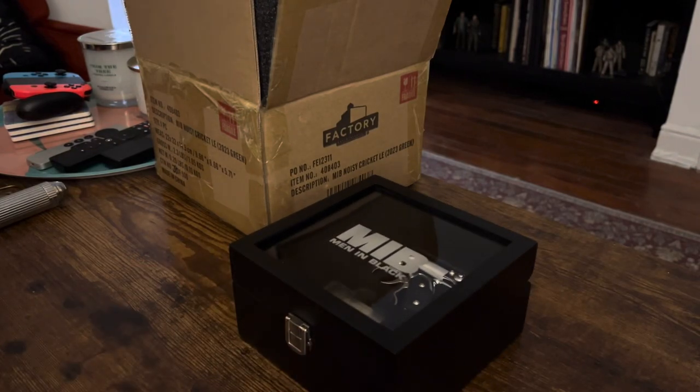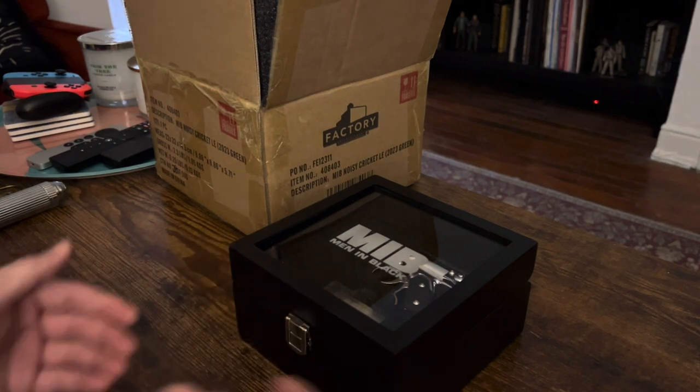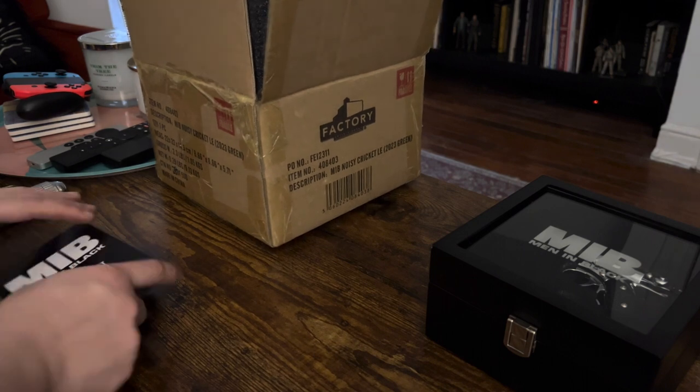Hello again, back with another review for another Factory Entertainment Men in Black Prop Replica. This came in this past week, so I've had a chance to play with it and take a look.